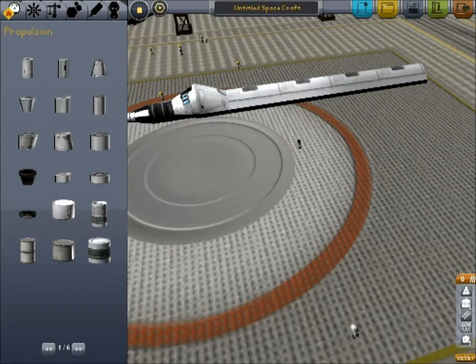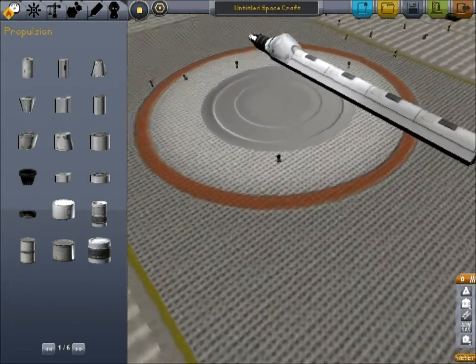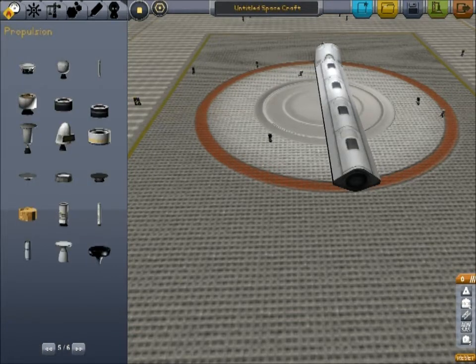Do you want jet engines as well as rocket engines, or do you just want rocket engines? The benefit of having jet engines is that for the first 15,000 meters, they are a lot more fuel efficient than rocket engines. The downside is that's more weight, and most of your travel time you're not going to be using them. They also tend to add more weight to the back of the plane, which makes things unbalanced. So we're going to start off with no jet engines, and we may modify them to add jet engines later on if we have time.